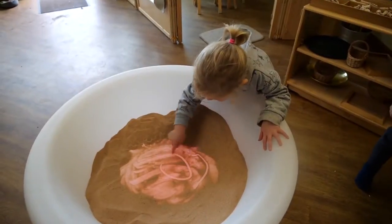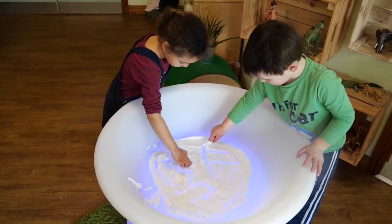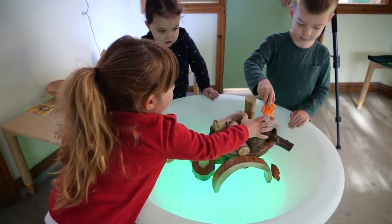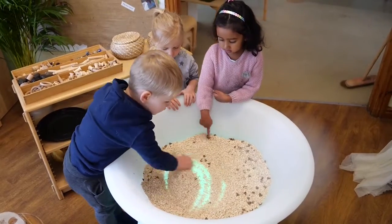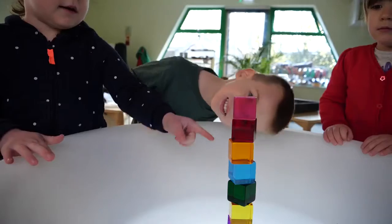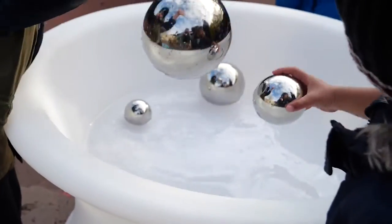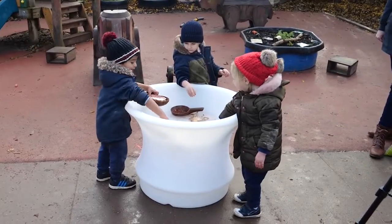The shallow well design enables many different uses: with sand or foam for mark making or small world play, with oats for tactile discovery, coloured transparent opaque and reflective objects for a better understanding of light, reflection and colour mixing, and with water in discovery learning.